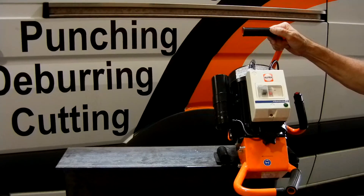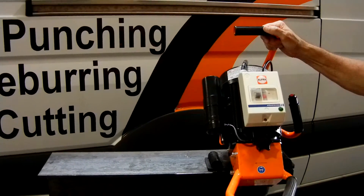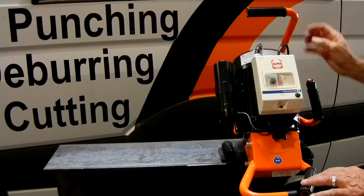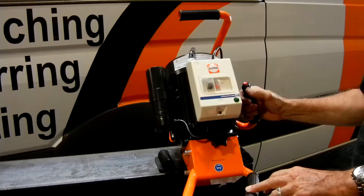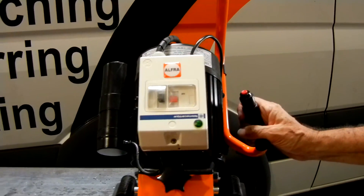Number one, this has an electric overload, so that if you're stressing out the motor too much, it'll automatically shut down. It also has an automatic emergency switch-off during operation, so you can get an immediate shutdown.